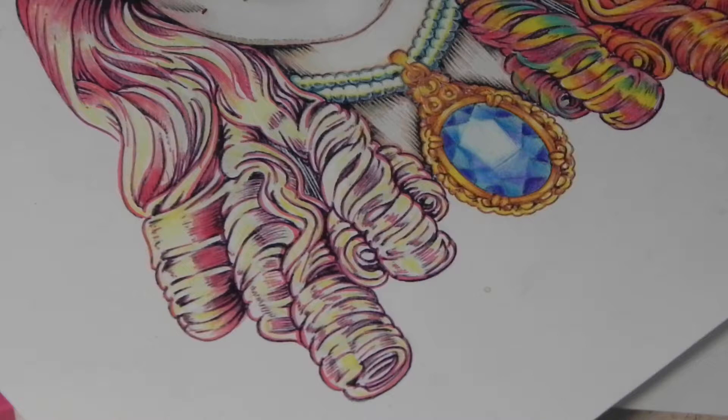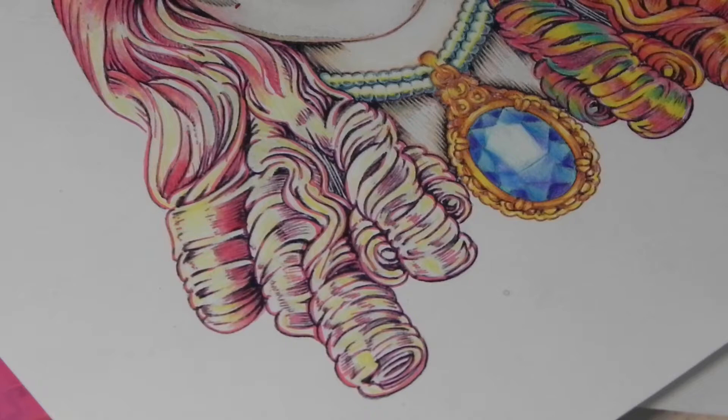Hi there. We're carrying on from where we left off just now. We had a little break, but what we're busy with right now is the tutorial for coloring the hair.